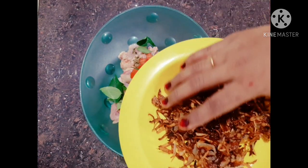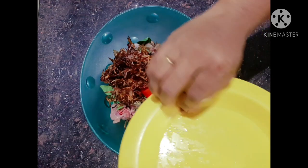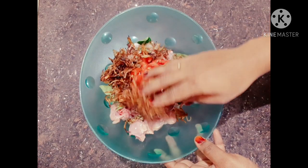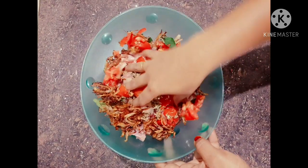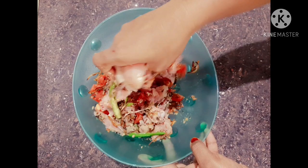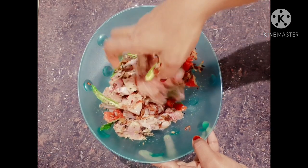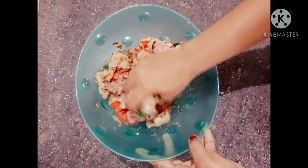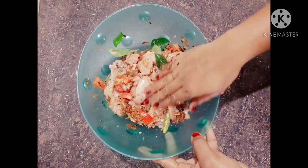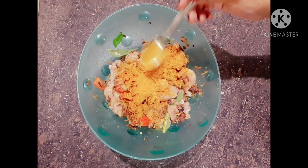We will stir it by cutting the egg and cutting it down. I will give you a tip for frying the egg. Let's fry the egg, then mix the egg. All the eggs are mixed in.